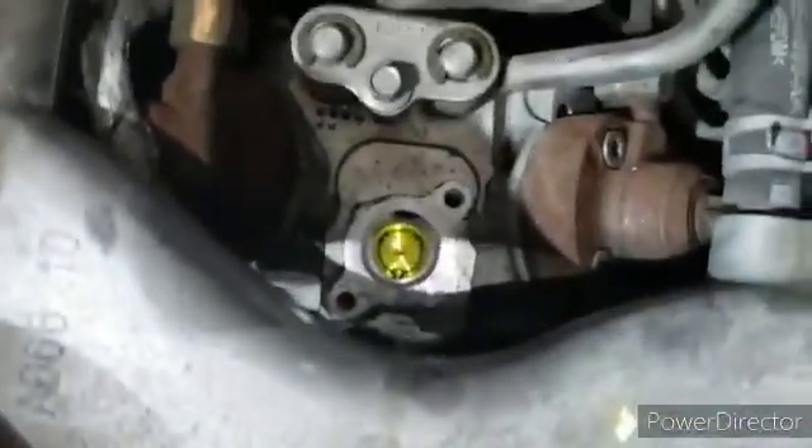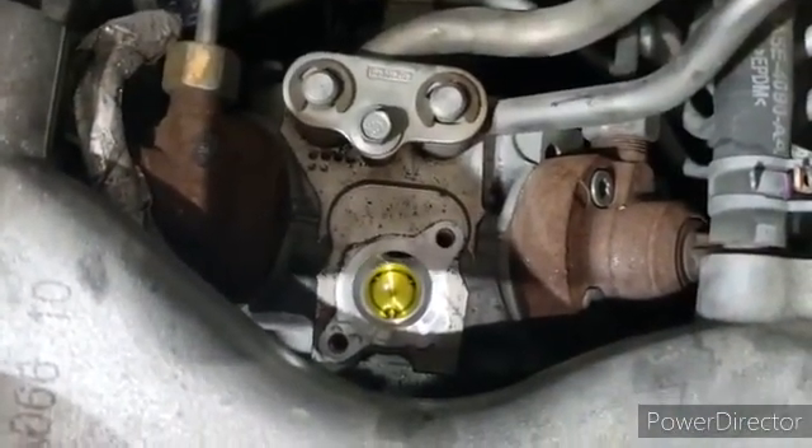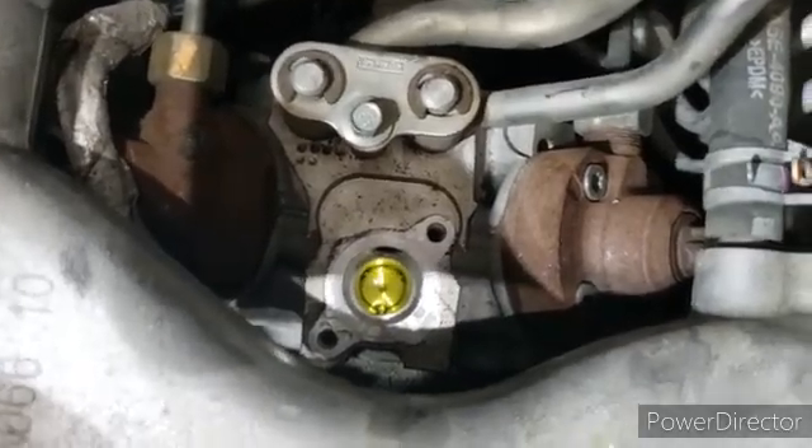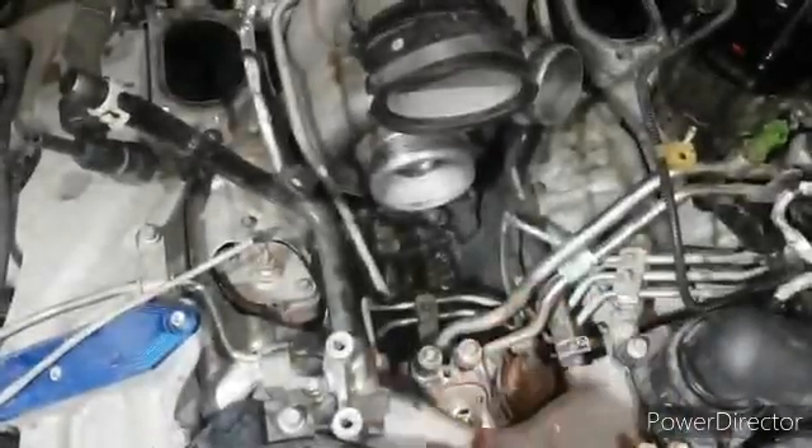Removing the fuel delivery valve — T20 bolts out, remove that. This is where you can typically find signs of a CP4 fuel pump failure. You'll be looking for pieces of metal in there. If there are any large pieces of metal or rust, that'll usually be your first telltale sign of CP4 failure. Luckily this one's looking okay right now.